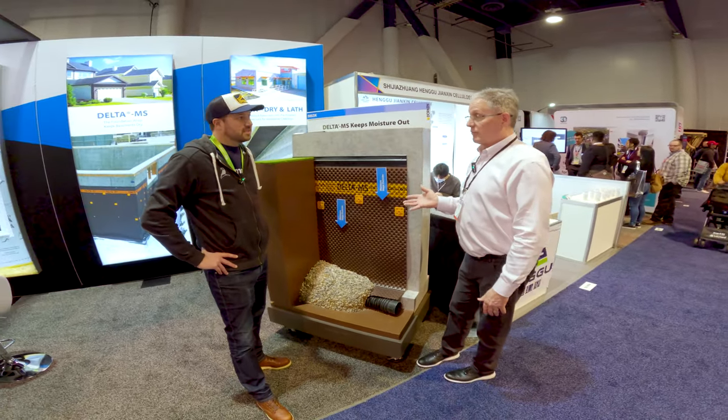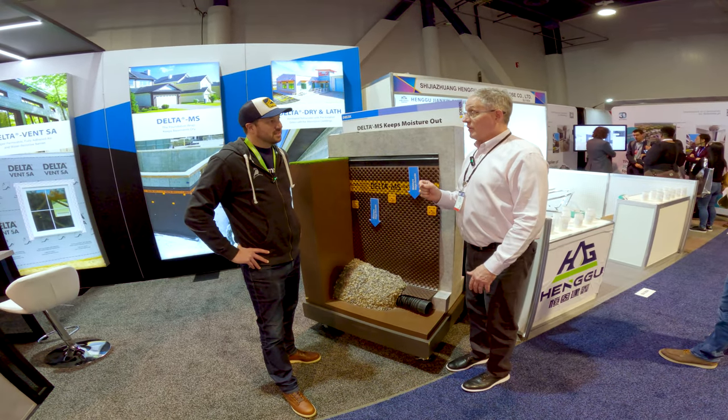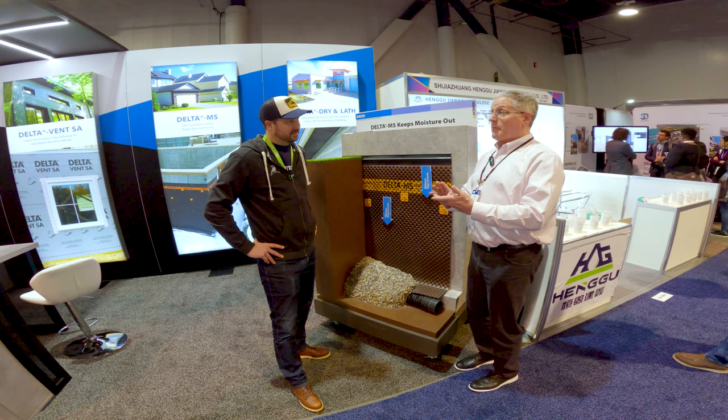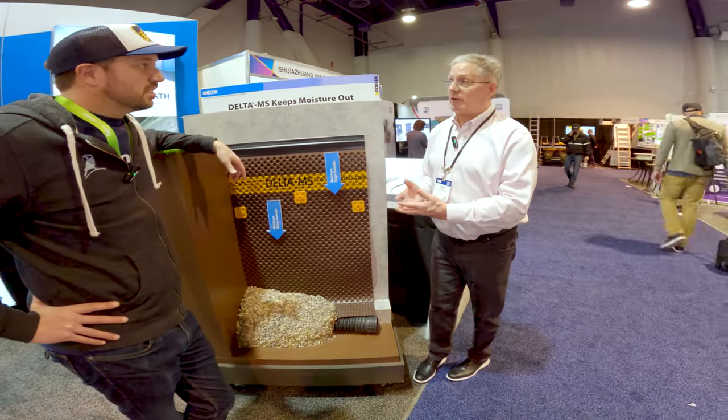Delta MS is a product that we've been selling here in North America, and it's great for the high performance industry because it fulfills the requirements of sustainability by providing a recycled product combined with durability. The basic principle of this is called air gap technology.